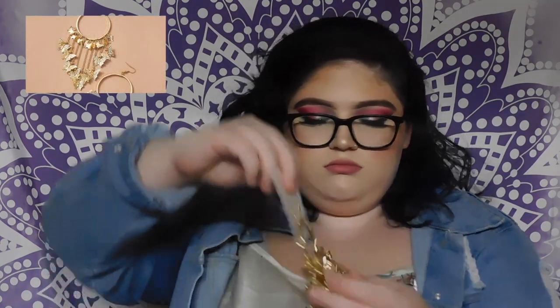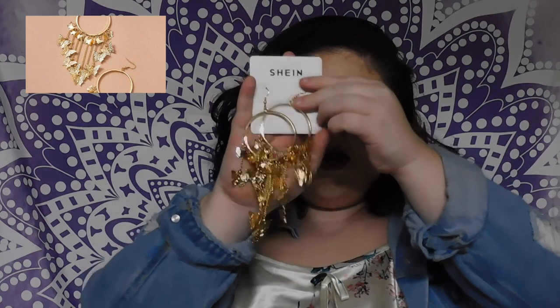I also got some earrings to go with it — just gold dangly butterfly earrings. I think they're super cute; there's a whole bunch of butterflies dangling and they're really pretty. My only concern is that I don't have a long enough neck and they'll just be resting on my shoulder, so that could be fun too.